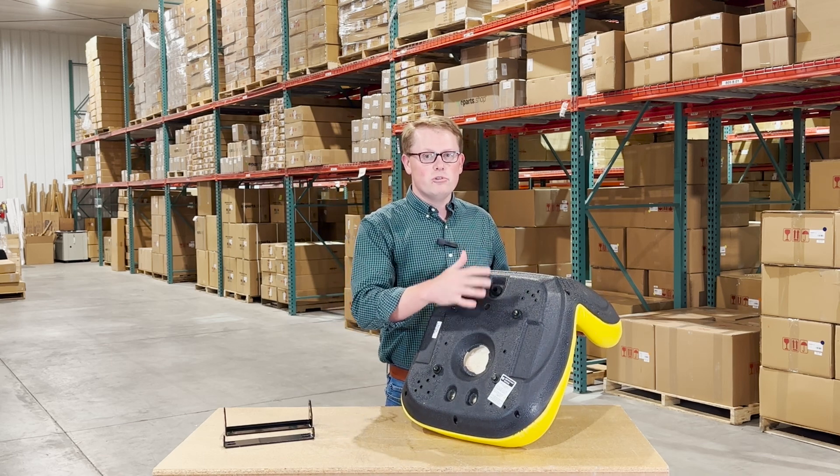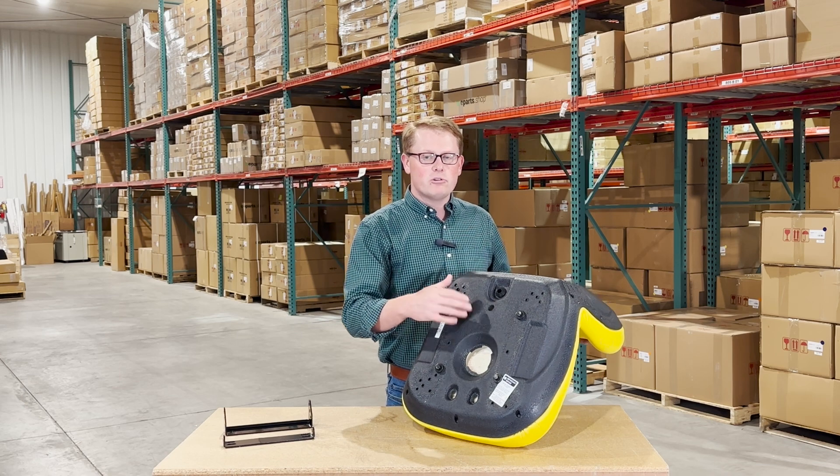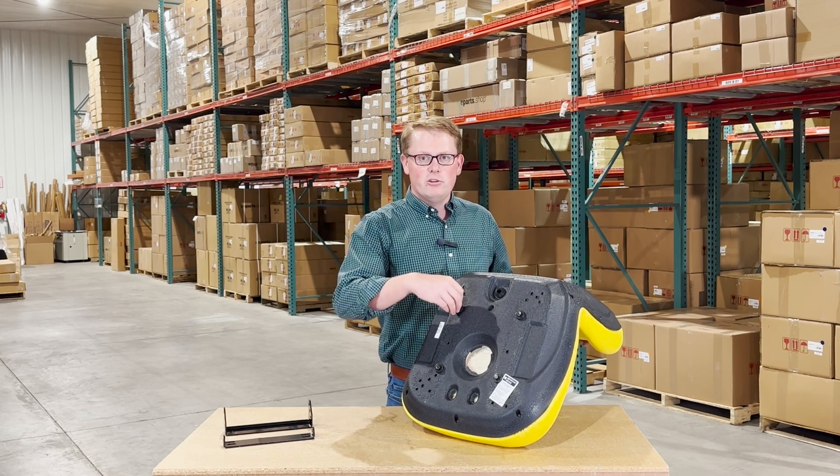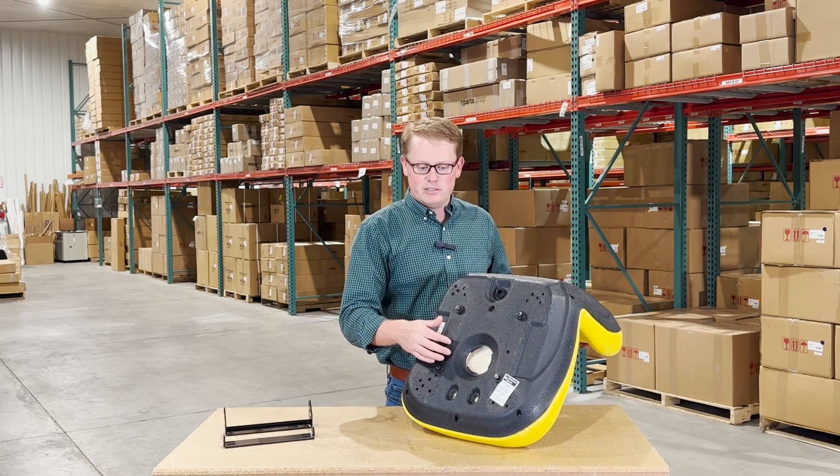Also, please only use hand tools — no power tools when installing this. If you use a power tool and over-tighten it, that can strip out the insert in this plastic.